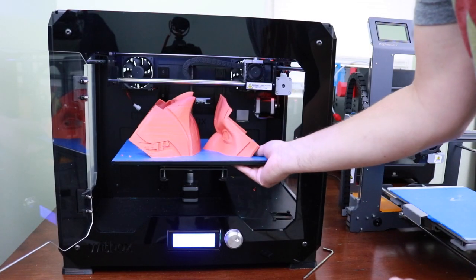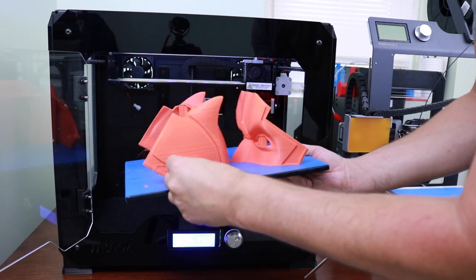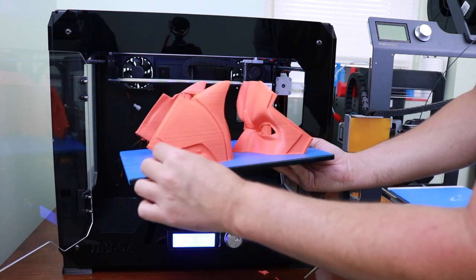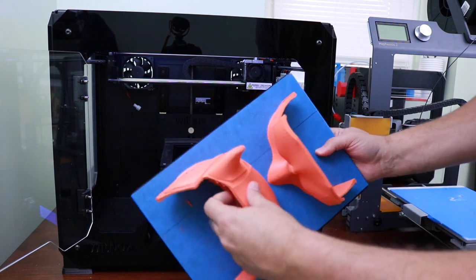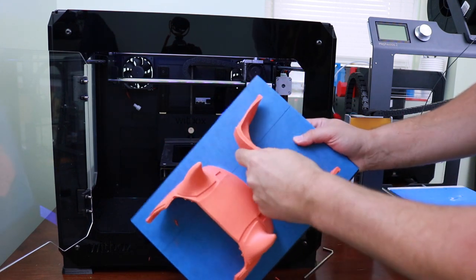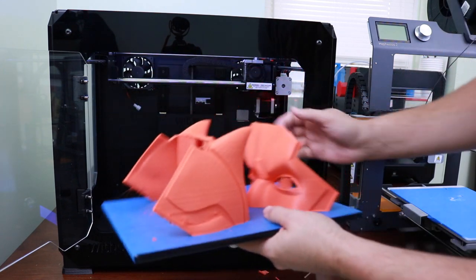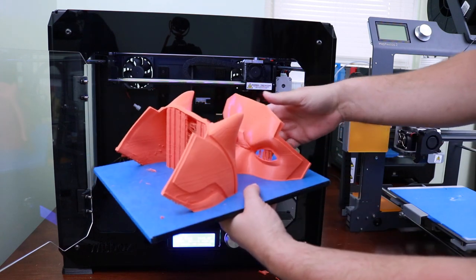First prints are done. I am pretty happy with how this is turning out. There's a little bit of cleanup here that I'll be doing on my support files. I want to take a look at some of my settings from my printer to see how I can optimize these a bit better since it's getting a little stringy — not exactly what I want. But all in all, pretty happy. I'm going to get this off the board and get the next files going.